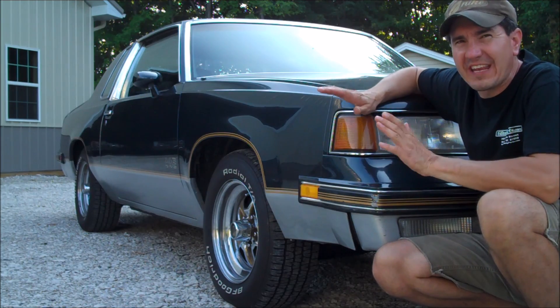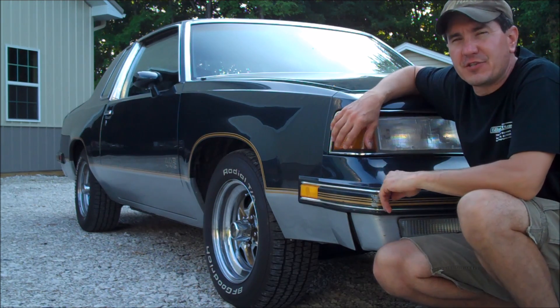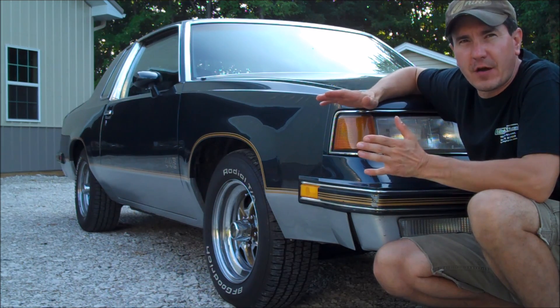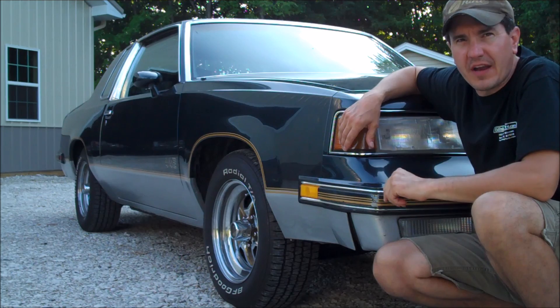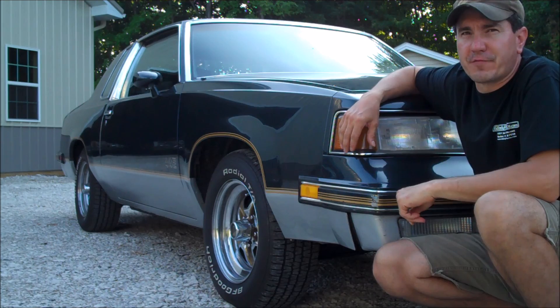Now before I go any further in this video, please click on the link in the upper left-hand corner. There you will find the G-Body how-to playlist. Within that playlist, there are a series of videos to help you out on your G-Body. And if you don't find what you're looking for, leave a comment below and give me a suggestion for a future video.